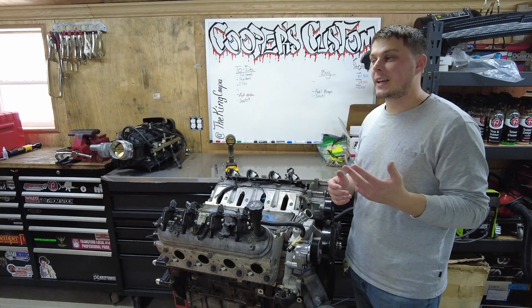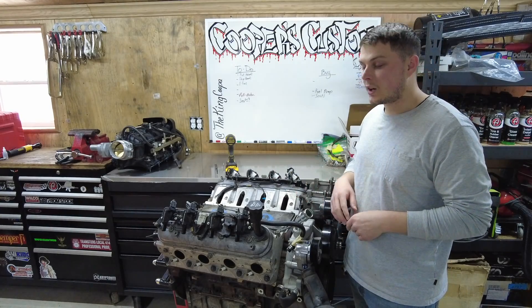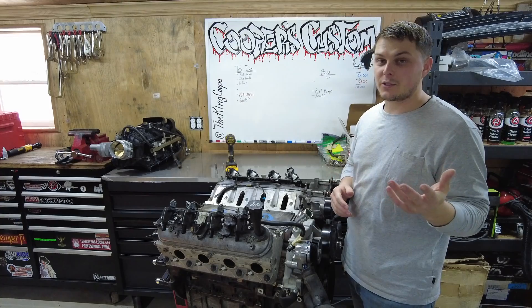Frankenstein did say it's supposed to gain about 50 to 55 horsepower to the wheels on a naturally aspirated 6.0. That's the main reason for doing it.